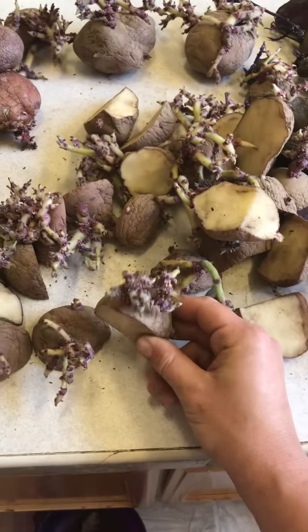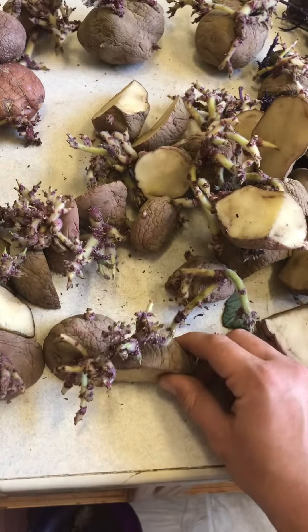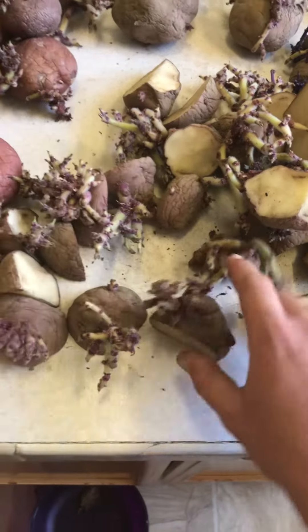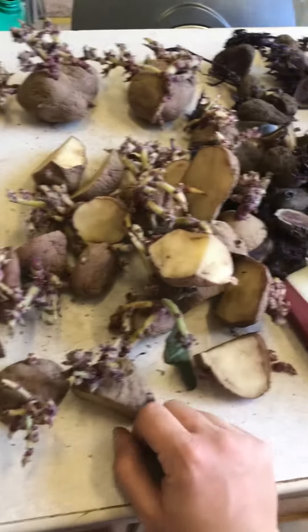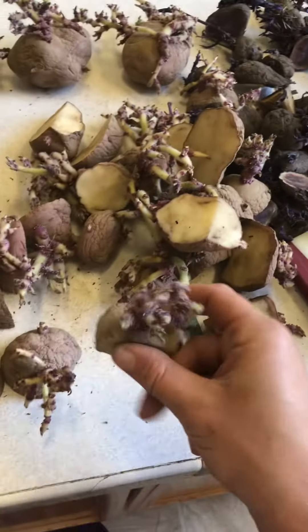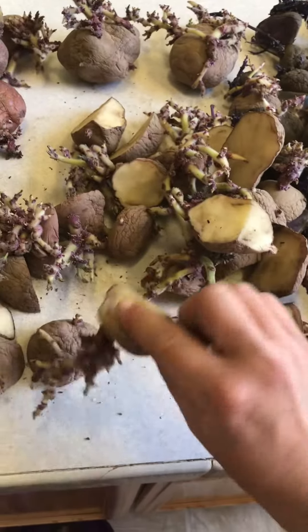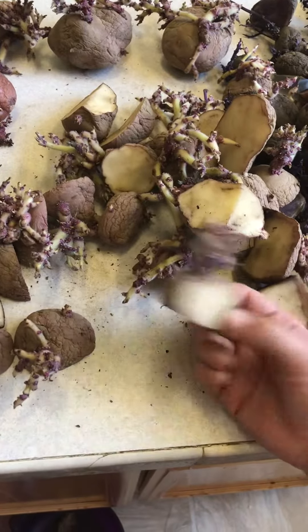Once you get them ready to plant, you want to make sure you plant these sprouts facing upwards. These are not roots — these are what's going to become the potato plant that grows out of the soil. You want to make sure these sprouts grow upwards and not downwards, because they will not come out of the soil.